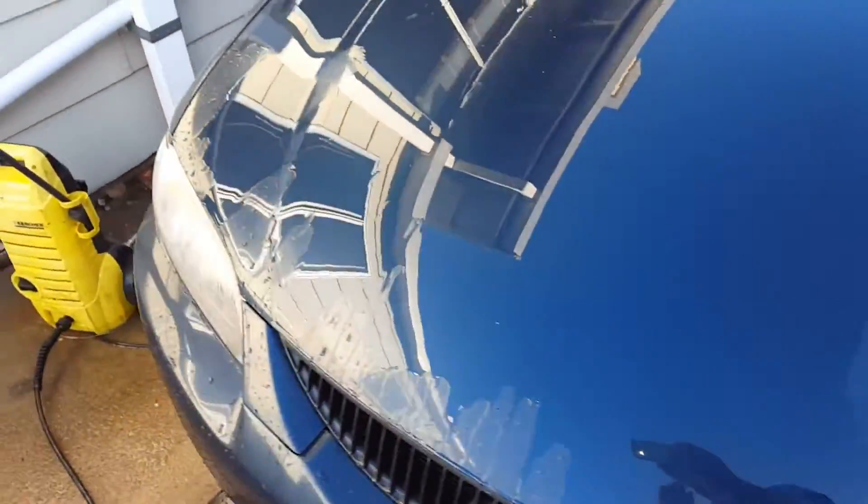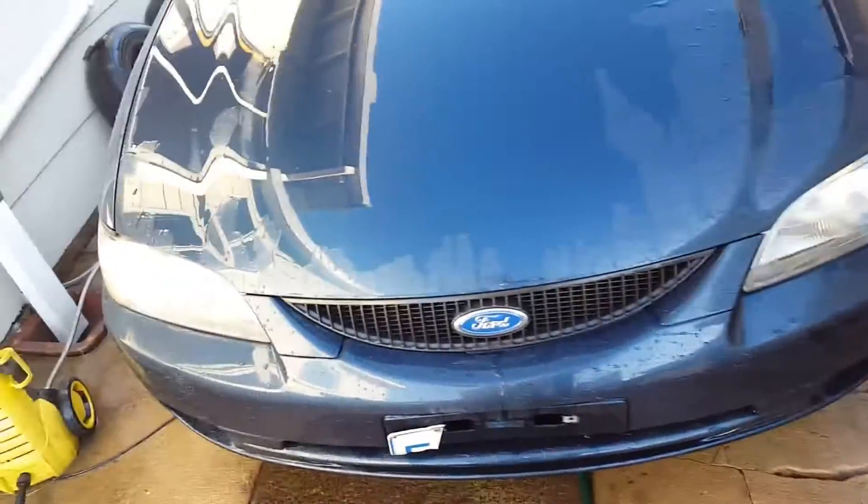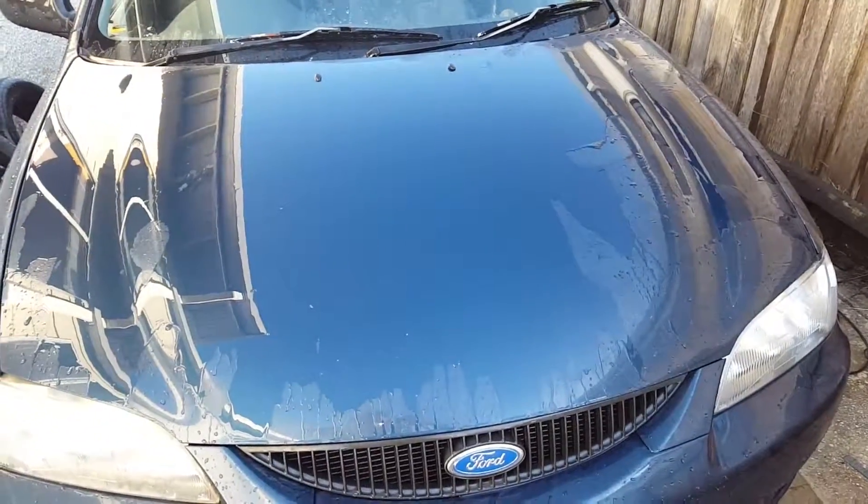Going to do the engine bay — gonna regret it because it's gonna make it hard to start again, but oh well, that happens. It's still gonna need a wax to polish it up and make it look real shiny, but I'll do that after I get it registered and ready for sale.